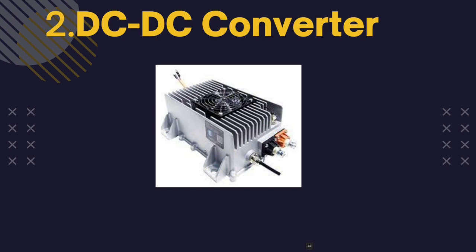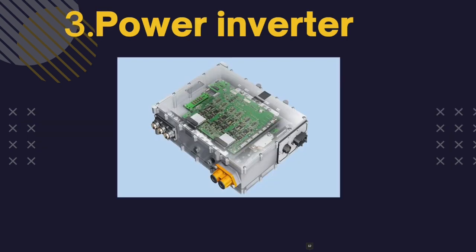Next we have the DC-DC converter. The traction battery pack delivers a constant voltage, but different components of the vehicle have different requirements. The DC-DC converter distributes and converts the power output coming from the battery to a required level. It also provides the voltage required to charge the auxiliary battery. It takes the high-voltage DC power from the traction battery pack and converts it to lower-voltage DC power needed to run other vehicle systems such as the lights and audio system. The efficiency, reliability, and safety features of the DC-DC converter are critical to prevent electrical hazards.